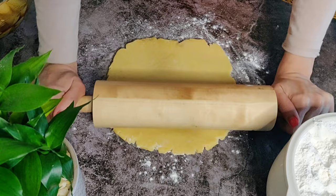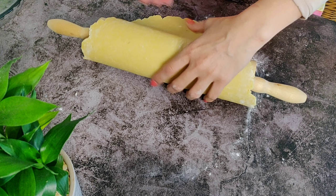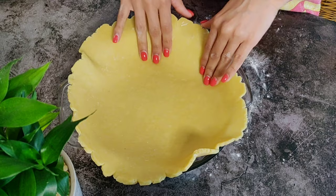This will go as the bottom of the pie, so we want the size to be bigger than the casserole you're using, with a thickness of about 1/4 of an inch. The easiest way to place this rolled out dough on the casserole is to place your rolling pin at the end of the dough, roll the dough onto the rolling pin, and then carefully place it on the casserole. Tuck it in so it sits well and makes a good bed for our filling.